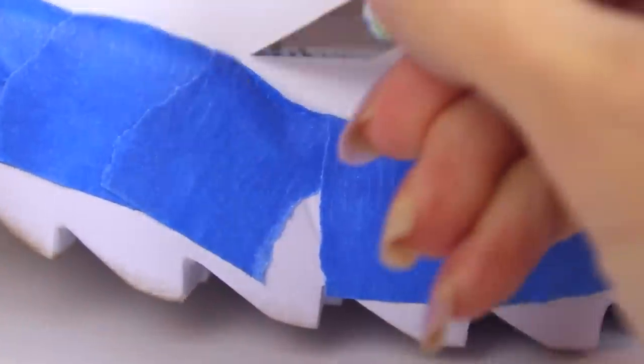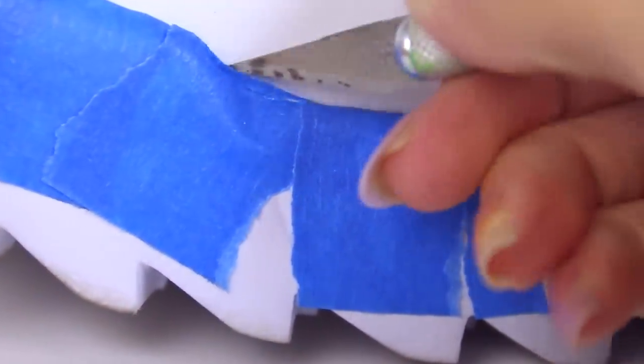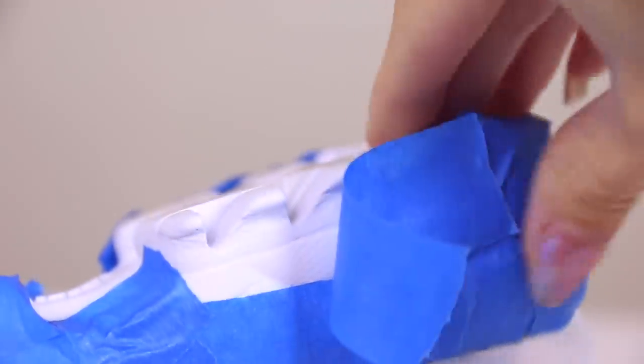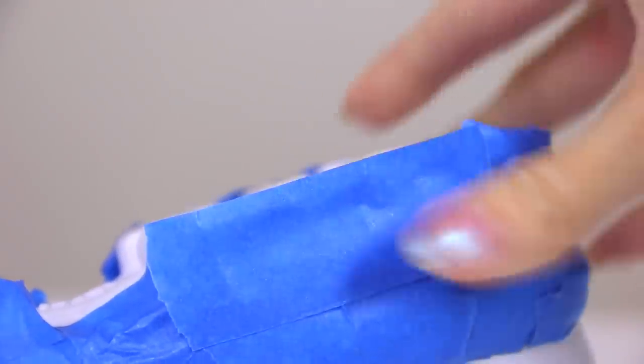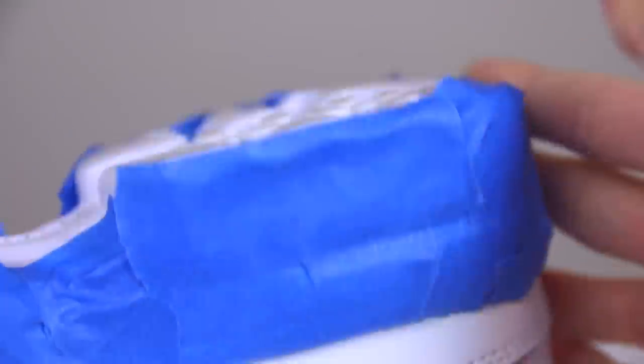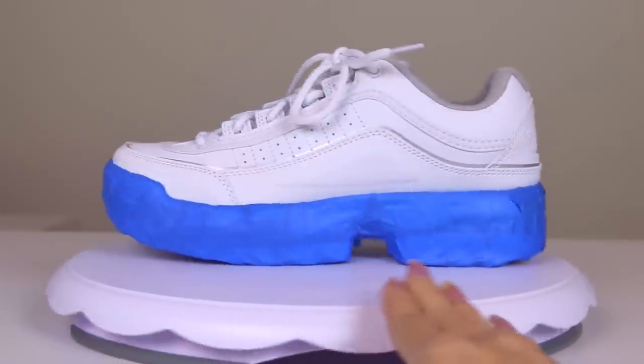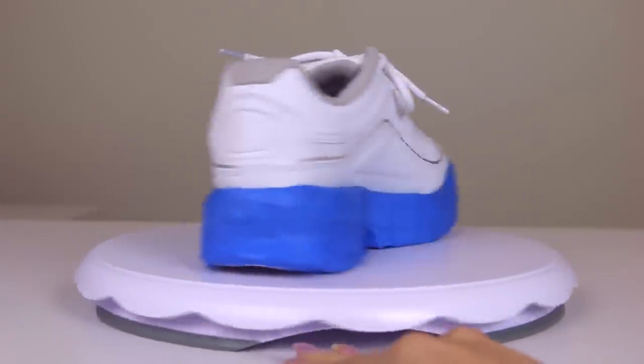If there are any areas where it does go over the trim, you can very carefully take an exacto knife and cut through just the layer of tape, not the shoe. I did make sure that I folded this over to the bottom, but the bottom doesn't really matter — I just wanted to make sure that everything visible around the sides was going to be covered.